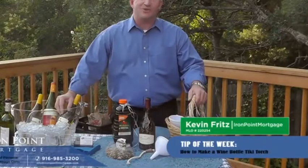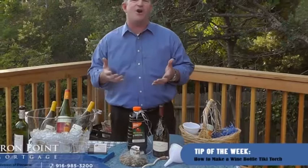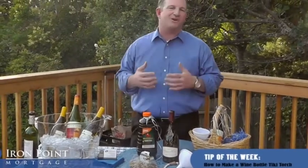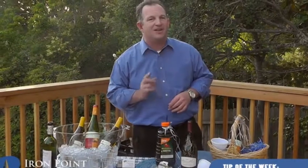Hi, this is Kevin Fritz with Iron Point Mortgage in Folsom, California. I'm here today at this open house serving wine, so I thought it would be a good time to demonstrate how to make a wine bottle Tiki torch.